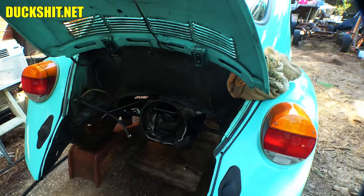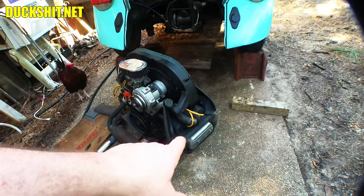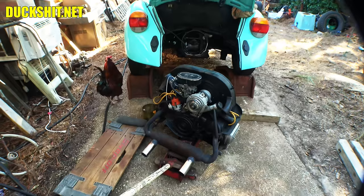Good thing we're finding this stuff now because it certainly could have been a much bigger problem. At this point I have to tear down the whole engine — pull off the cooling shroud, carburetor, intake manifolds, all the tins on top of it, the valve covers, and the rockers. Then we've got to torque the heads down. Thankfully the exhaust gets to stay on, at least most of it. It's a lot of little small parts, so I'm going to speed through this.